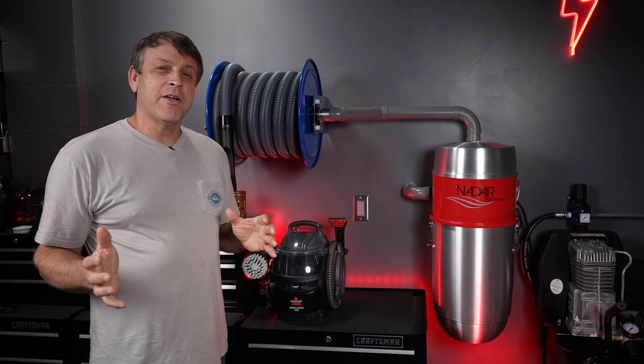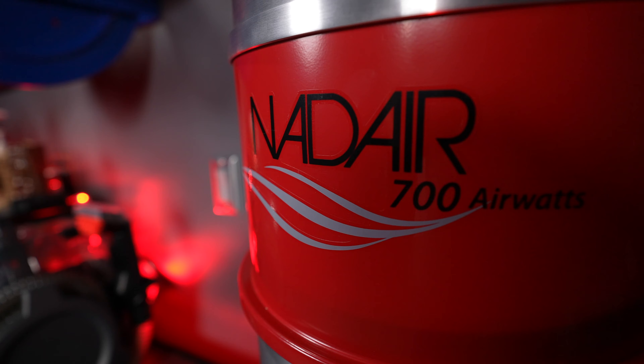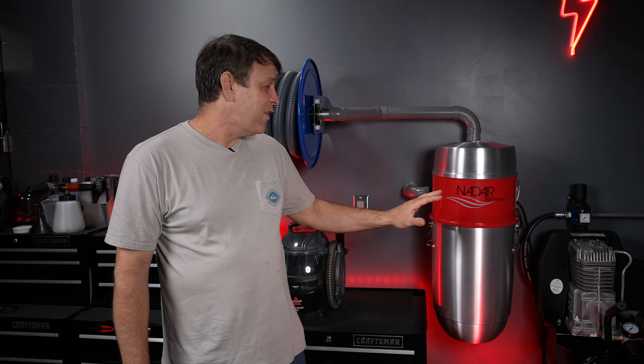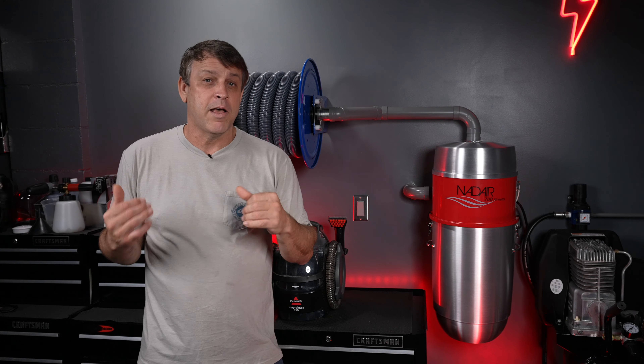The unit I chose for my garage installation is the Nadair 700 air watt two-stage, extremely powerful whole house vacuum. This thing is capable of doing a 10,000 square foot house. Now I don't have a 10,000 square foot house, but I want the most power possible.